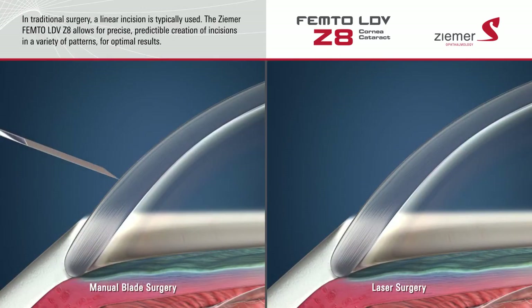When performing cataract surgery with a blade, a linear incision is typically created. The Ziemer Z8 laser allows for the predictable creation of incisions in a variety of patterns for optimal results.